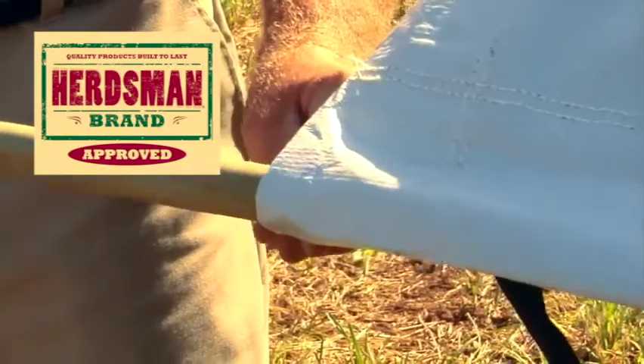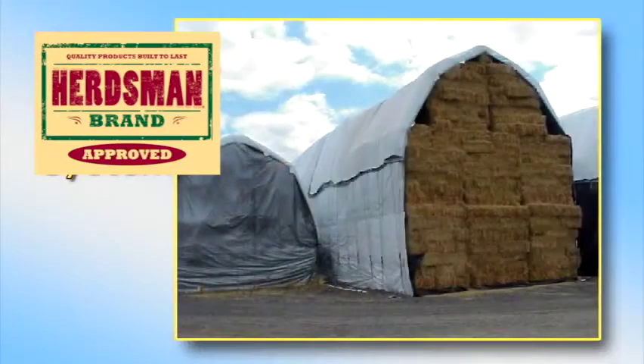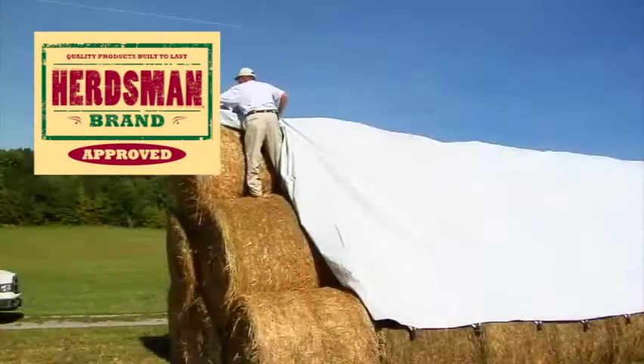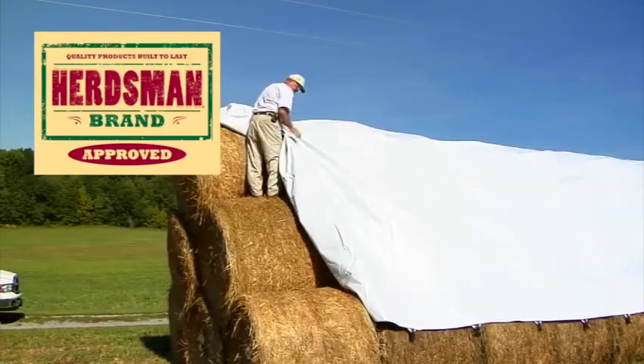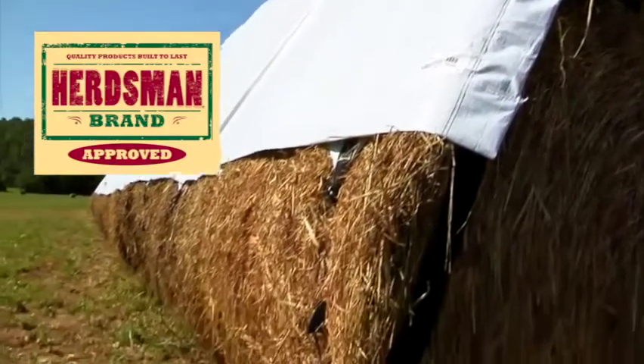It also comes with a pocket sewn the length of the tarp on both sides. This allows you to slide a pipe into the pocket and tie down the tarp in the same manner as the Performer Hay Tarp. We recommend turning the white side out to reduce heat buildup under the tarp, which helps keep nutrients in the hay and reduces condensation.